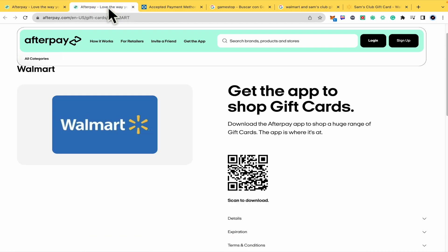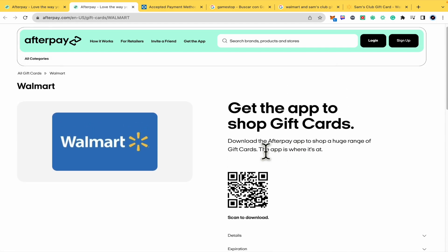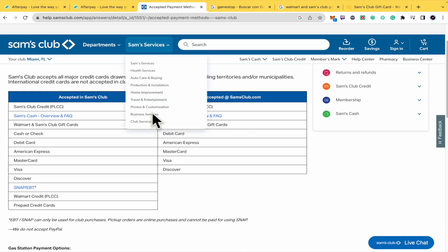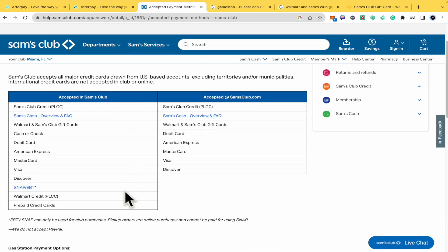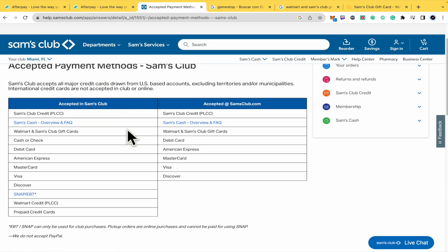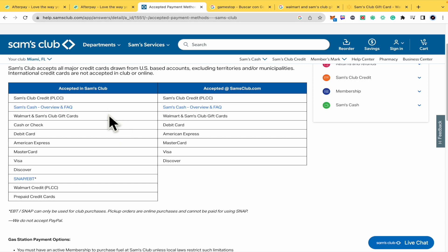I just wanted to show you that the Walmart gift card is available in the Afterpay app. So let's suppose you obtain a Walmart gift card. I wanted to show you here in help.samsclub.com that these are the accepted payment methods in Sam's Club. As you can see, the third option is Walmart and Sam's Club gift card.